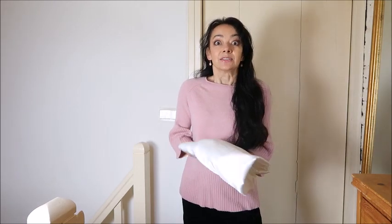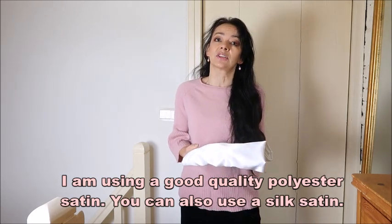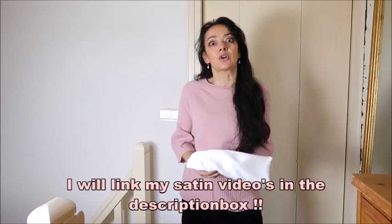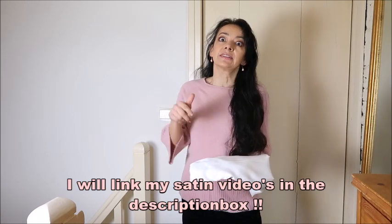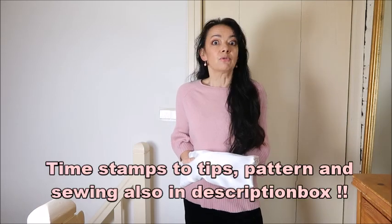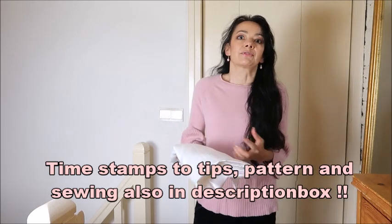The Topshop one with the open sleeves - I thought it was a really different look that I've never seen before so I really want to create it. It will be out of satin, and most people think satin is difficult to sew. I did some videos before about sewing with satin and I also put a whole list of tips, so I will insert that in this video too with some tips on how to sew with satin and how it can help so it won't be that difficult.